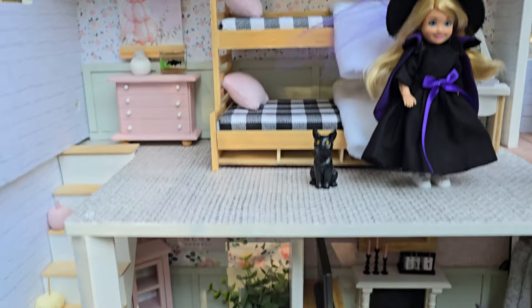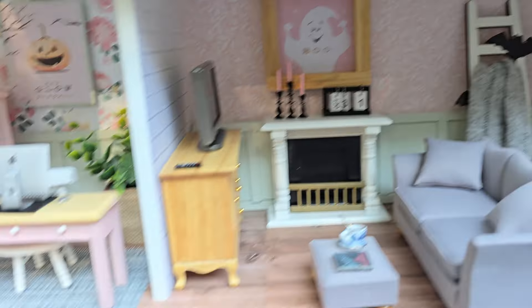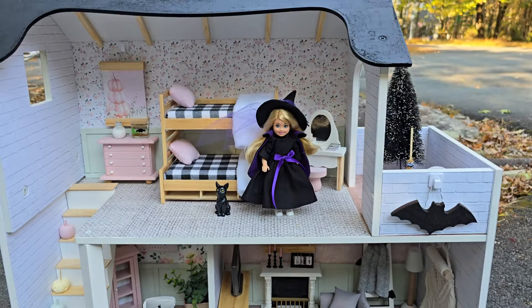The wallpaper in this house — all of the paper came from the Wedding Day collection. It's fitting for Halloween.